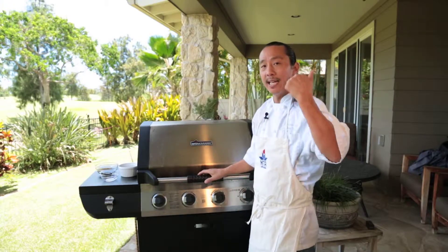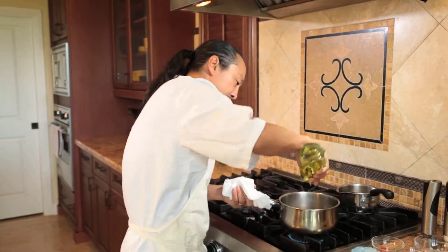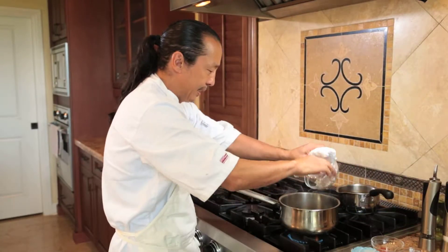While this is cooking, we're going to go back inside and make our running espresso sauce — which is really simple. We've got a nice hot pan with a little canola oil. We're just going to sauté a little bit of shallots.